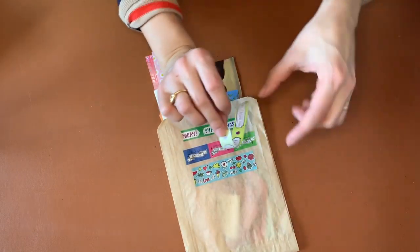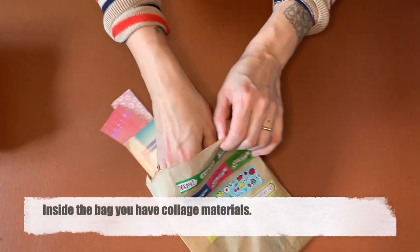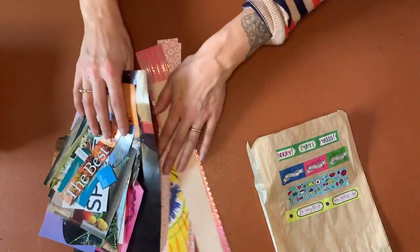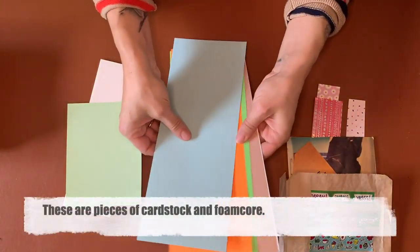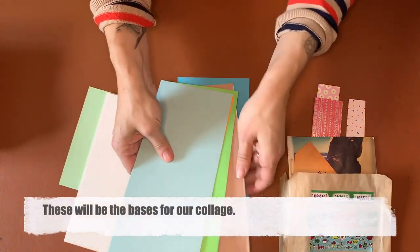The tape is still really sticky on the back — you can add it to your collage materials. There's a package of collage materials in here with some big pictures and little pictures, words, and strips. There are also pieces of cardstock and foam core, and these are our bases for our collage.